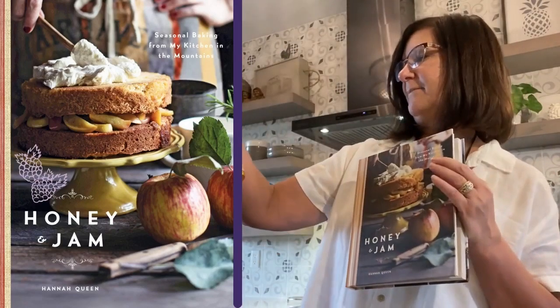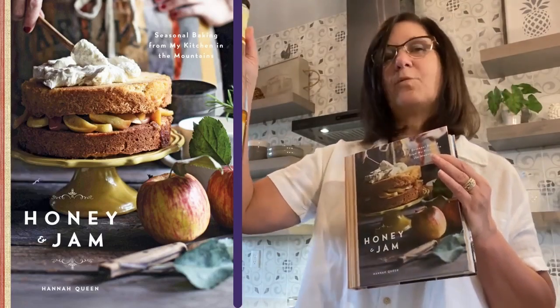If you love honey — I'm using Savannah Bee Company's wildflower honey in this recipe — and you love blackberries or any type of berries, you'll absolutely love this recipe.